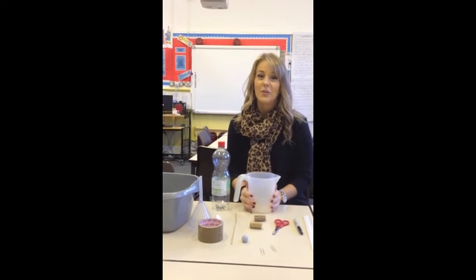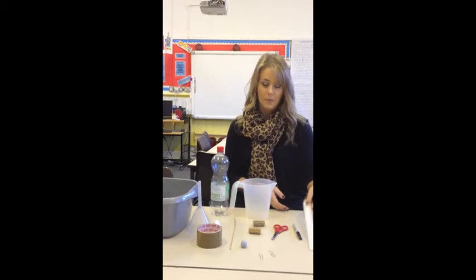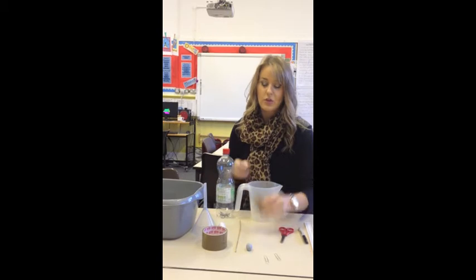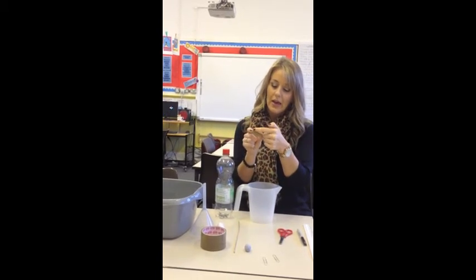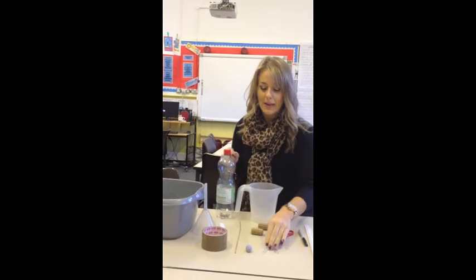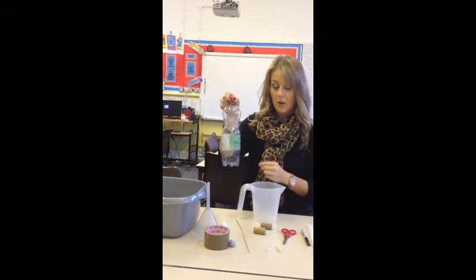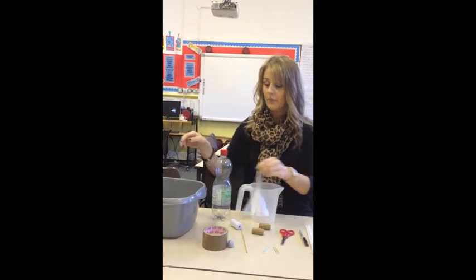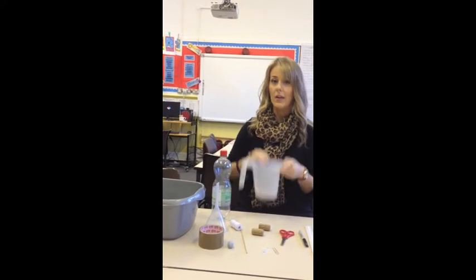Today we're going to make a hydropower model and what we're going to need is a ruler, a marker, some scissors. You're going to need two corks, one of which has been cut and marked out with a marker so you can see where the cuts are. You're going to need two paper clips, a barbecue skewer, a bottle, some thread, a funnel, duct tape, Blu-Tack, a bowl and a jug.